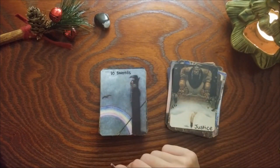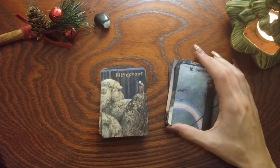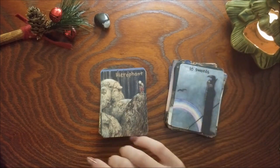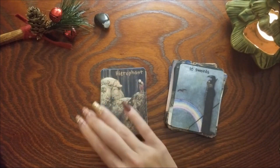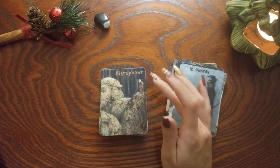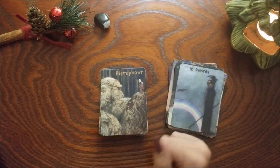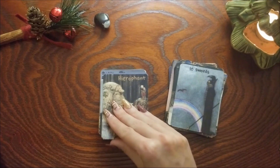Ten of Swords — that one did not change. Hierophant — I'm not sure if this one changed, but the reason I chose it as the Hierophant is because I just see this really wise forest troll or figure sort of being a guardian for these two children and teaching them the wisdom of the woods. I always love a positive Hierophant card — I really like this one.